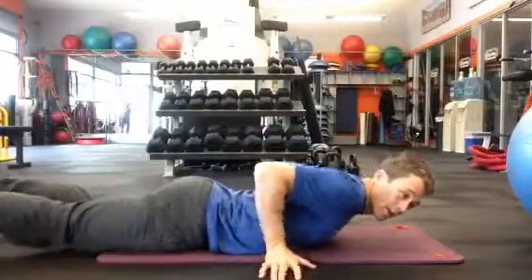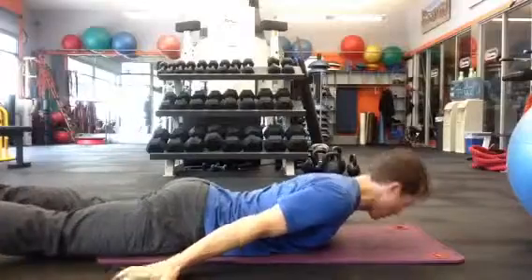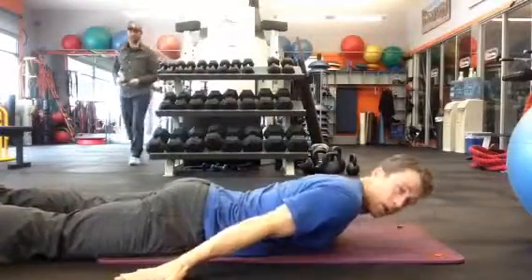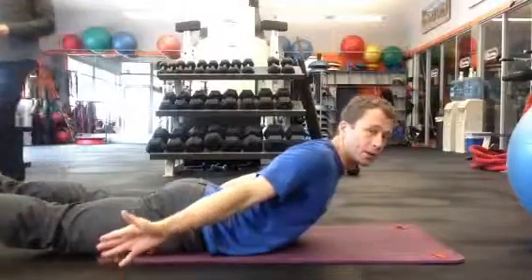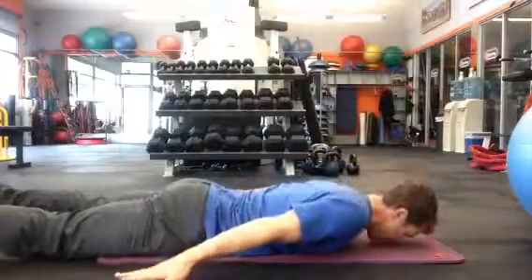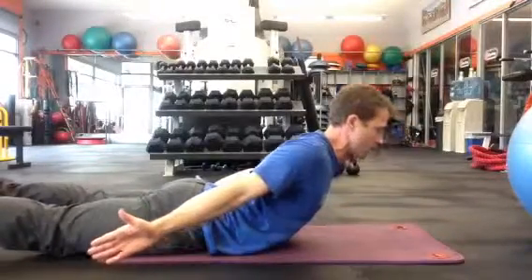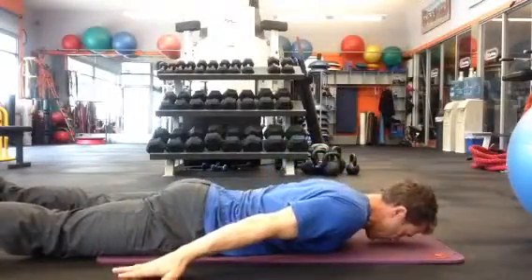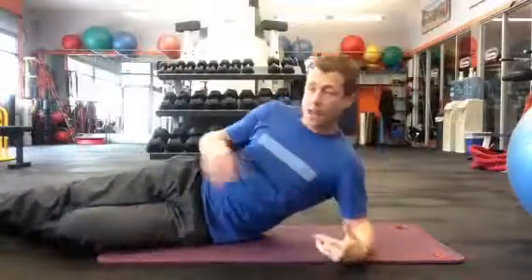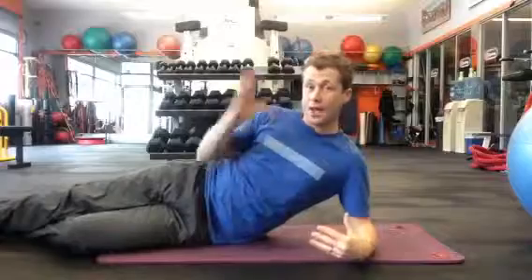The next is the floor-prone cobra. Think of like a snake — a cobra. We're on our stomach, hands out to the side, palms down. Raise up, turning the palms to the outside with thumbs out, and back down. The drawing in and bracing happens, but not so much that it affects your mobility and you can't come up enough.